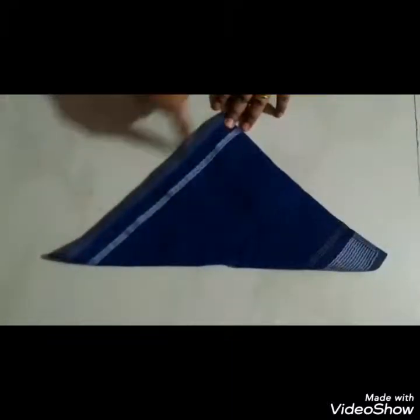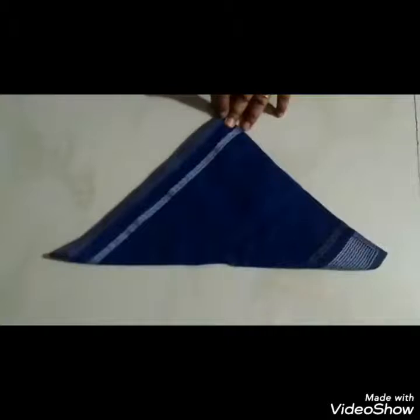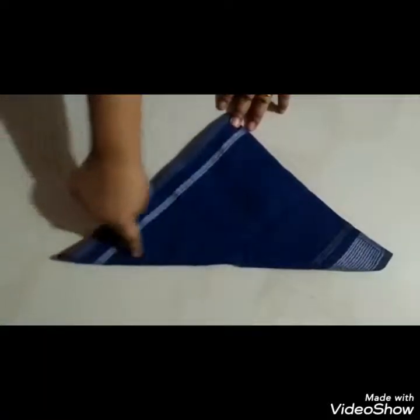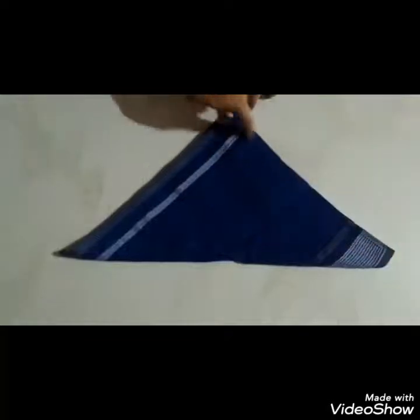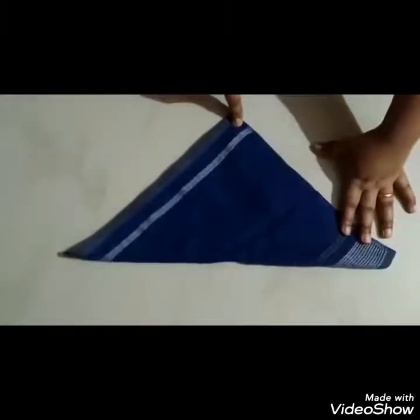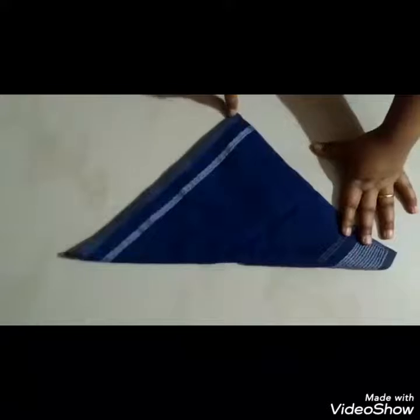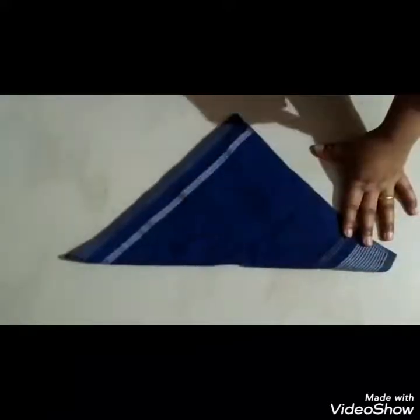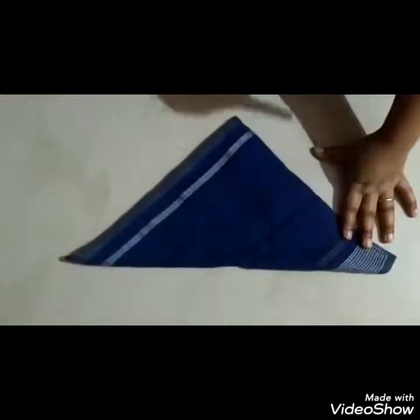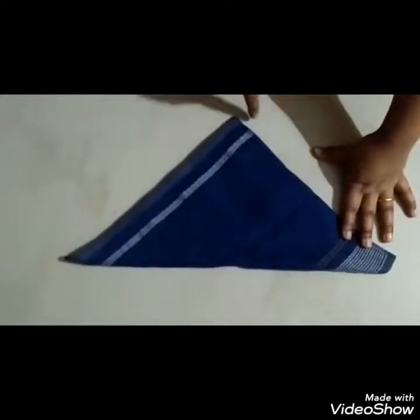So now tell me, how many sides does a triangle have? Let us count: one, two, three. Three sides. Now let us count how many corners: one, two, and three. Triangle has three corners and three sides. So this is called a triangle.